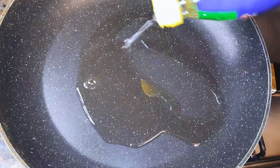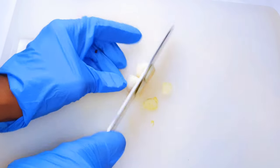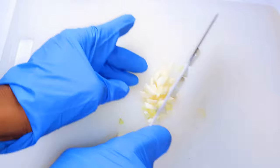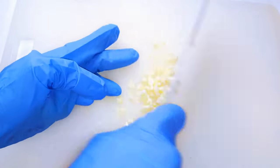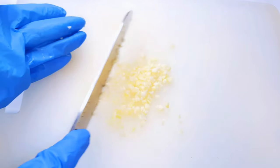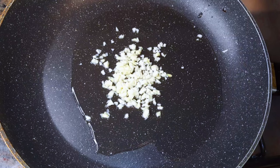I'll put a pan on fire and come in with some oil. I'll chop about three cloves of garlic, then put the chopped garlic in the oil and let it fry for about a minute or until it starts turning golden brown.